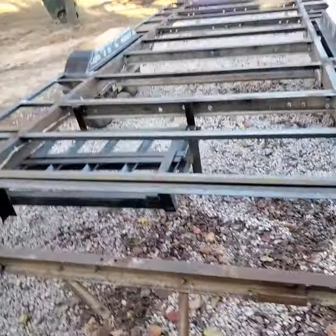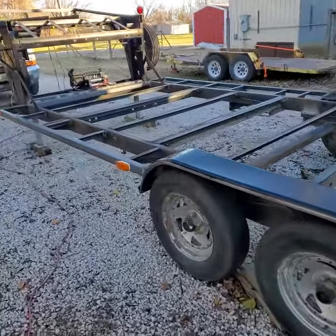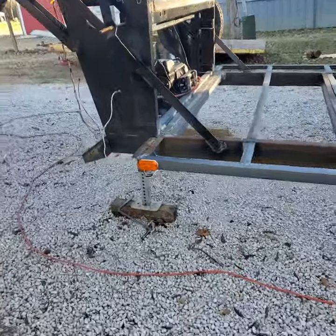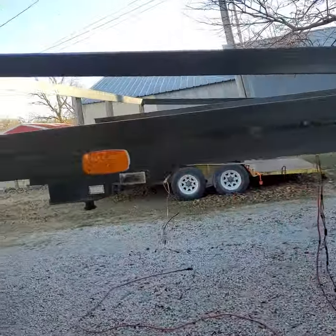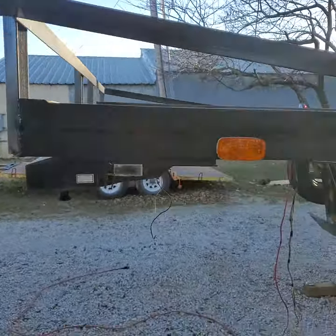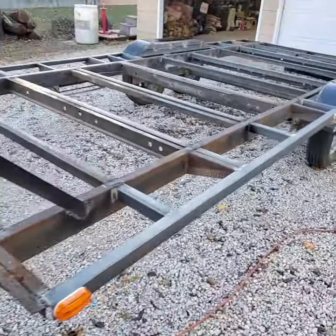Honestly, other than this pigtail and box that's coming in, this old girl's ready to put a floor on. I've got to wire everything up, make sure the lights work, electric brakes, brake lights, all that good junk. We've still got to mount the winch up there — got to buy it. And then I can mount it, which that won't be nothing but a thing.